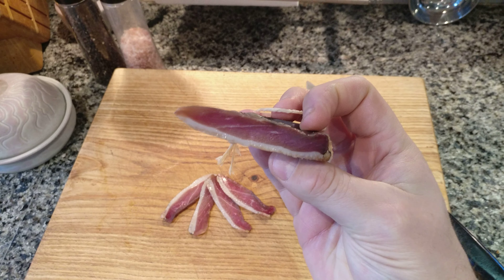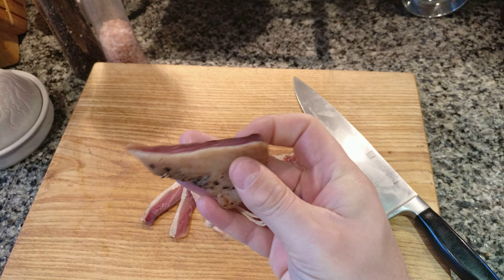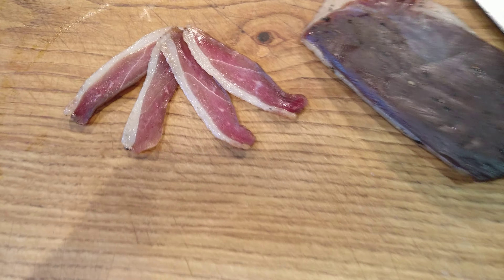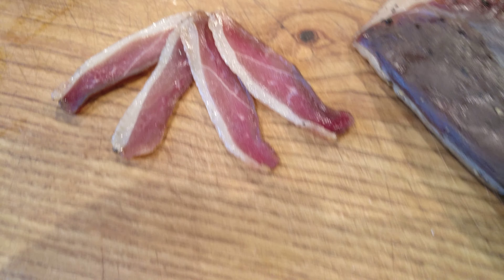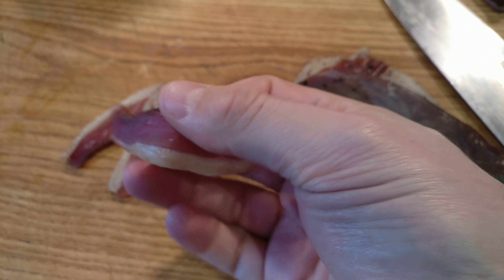If I show you the inside part here, you can see there's a little bit of firmness and some darkness, but actually it's quite soft on the outside. And here's some of the final product, very nicely cut.